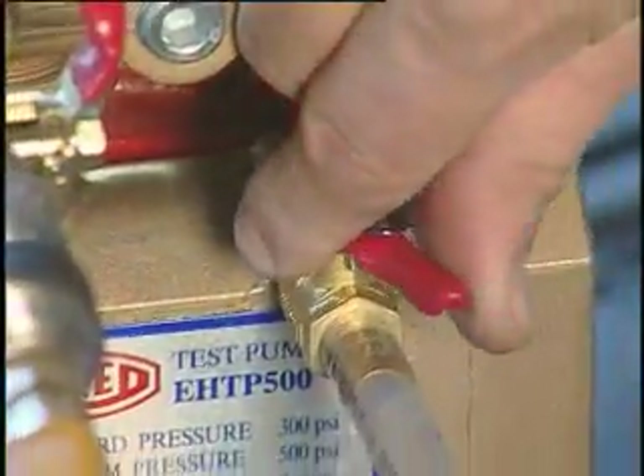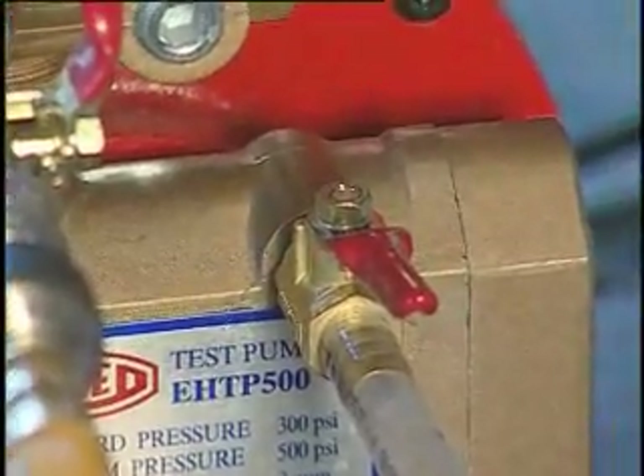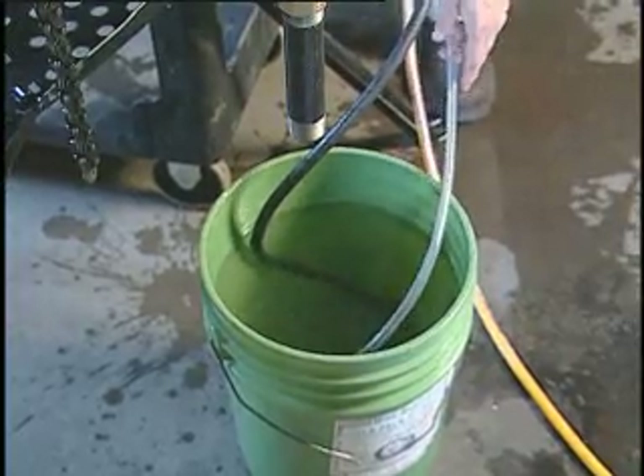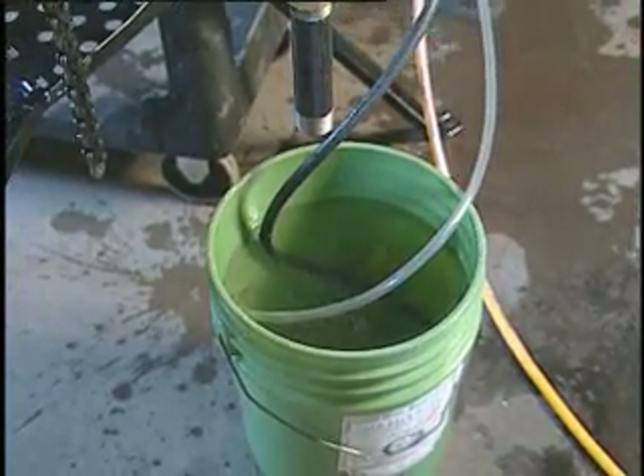Then open the bleed off valve. The open end of the discharge tube is placed into a bucket — this controls the direction of the water discharge.